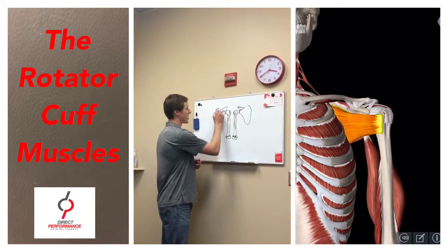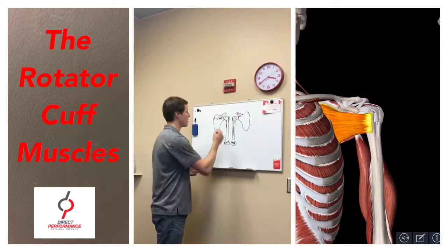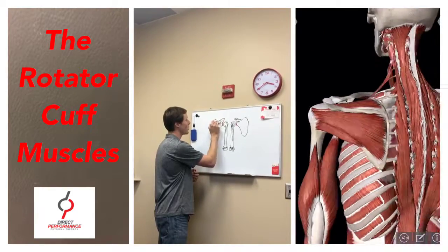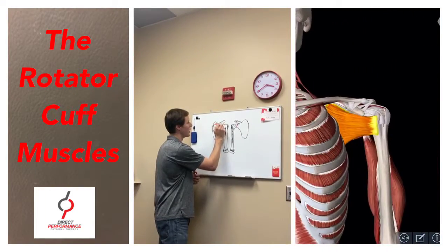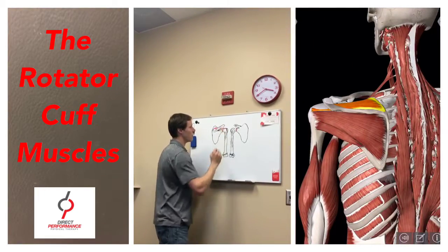Looking at the scapula here, this is considered the spine of the scapula. Above the spine of the scapula is the supraspinatus. It kind of fills this gap here, runs behind the spine, and actually inserts onto the greater tubercle of the humerus.